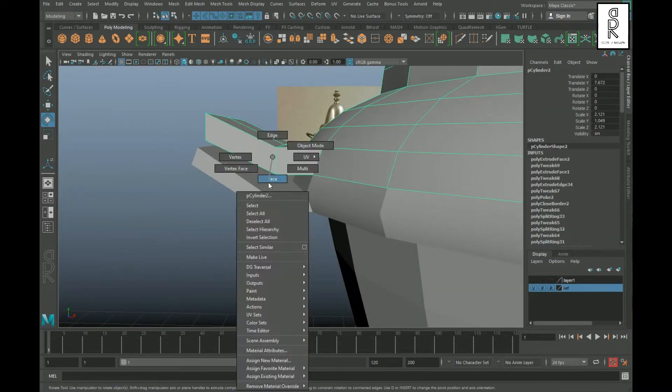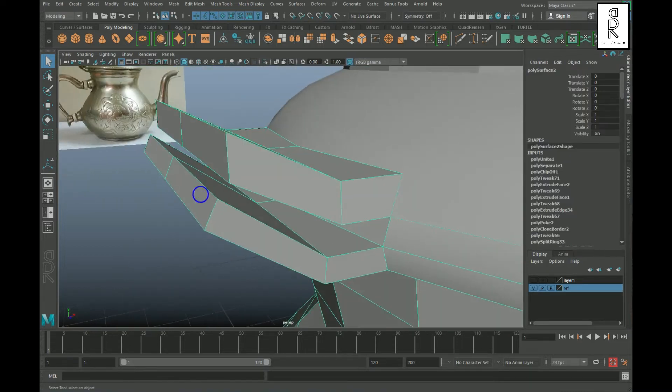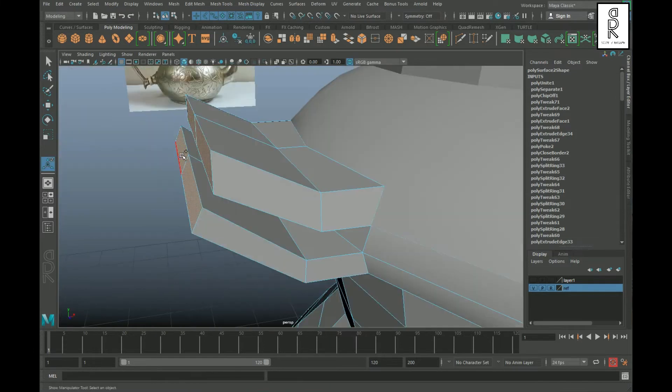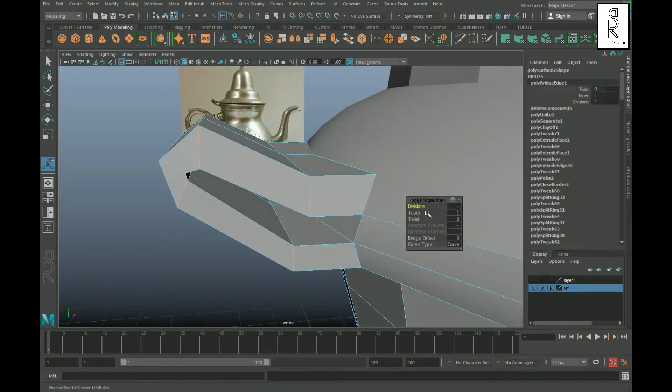Go to face mode, select these faces, and apply Extract Faces. Now select both parts and apply Combine. Then go to face mode, select these faces, and go to the Bridge Option Box. Choose Smooth Path Plus Curve and apply. Then increase the divisions to 5 in the channel.